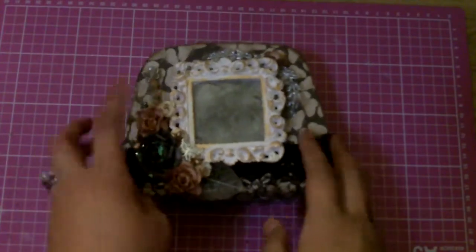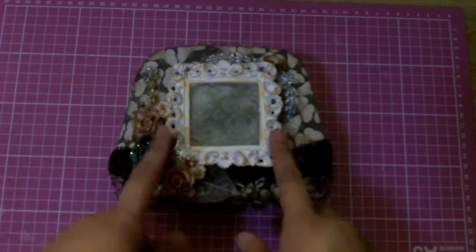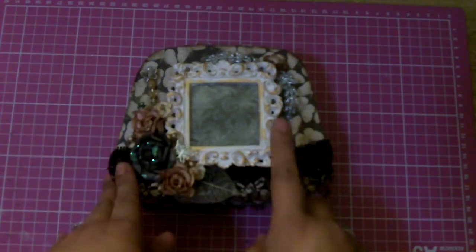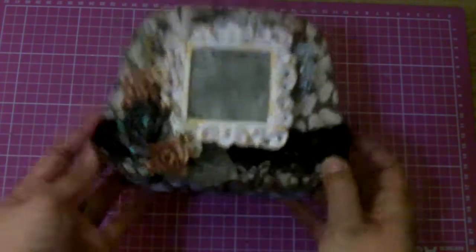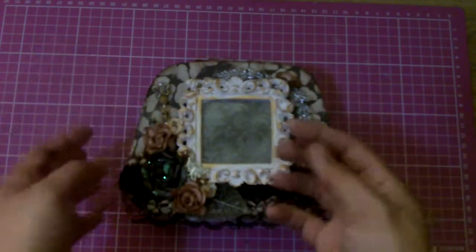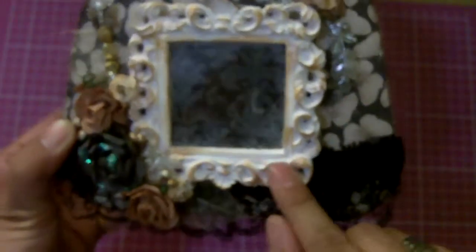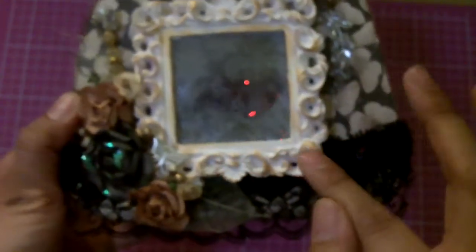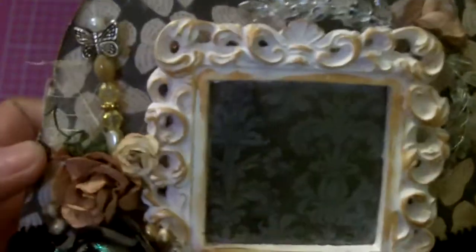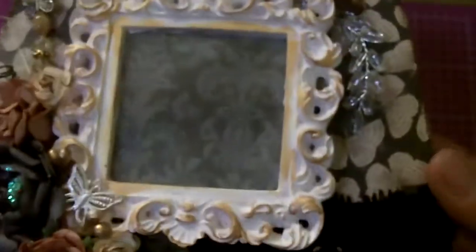I also used these dollar bin frames from Michaels — they're $1.50 now, but when they were a dollar I got them and bought a whole bunch. This one was actually super bright orange, but I took some of that same Vintage White paint and painted it over. Some of that color underneath shows through — not the bright orange, but you could tell there was a color underneath. I love the way it came out because it still looks very vintage-y. Then I took some Adirondack gold dabber paint and put it on here. I was going to use my antique rub and buff, but I didn't have it. It still looks like the antique rub and buff, and because it's paint it was much easier to apply anyway.